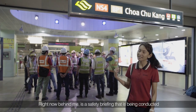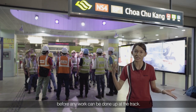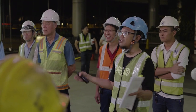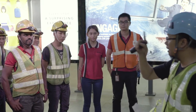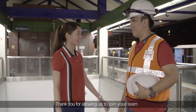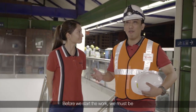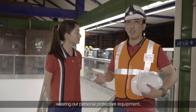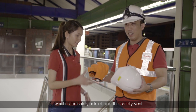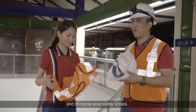Behind me is the safety briefing that is being conducted before any work can be done up at the track. Before we start the work, we must be wearing our personal protective equipment, which is the safety helmet and the safety vest, and of course your safety shoes.